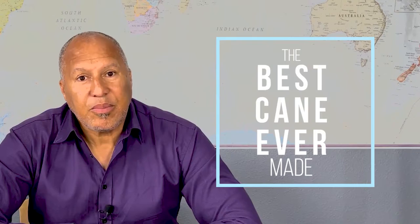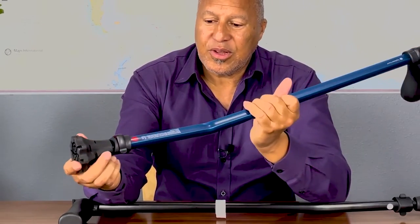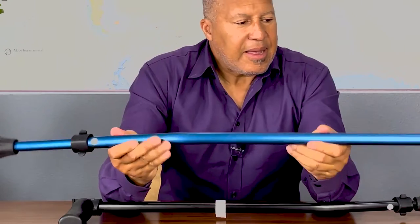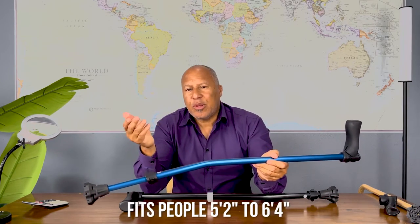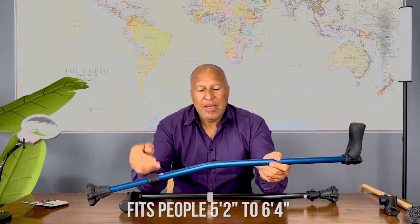My friends, the doctors and physicians who have looked at this device all believe it's the best cane ever made. With any cane, there are two really important points: the part you hold and the part on the ground. In between, you want the cane to be properly adjustable. The cyclone cane fits someone anywhere between about five-two to six-four, depending on your arm, leg, and hip length.